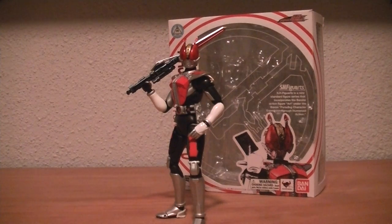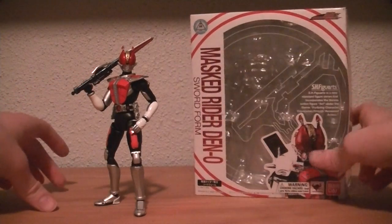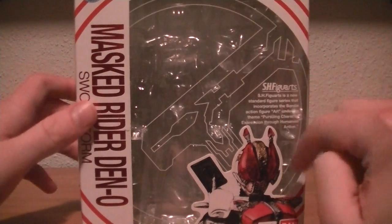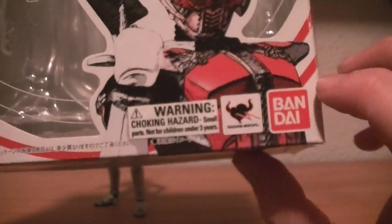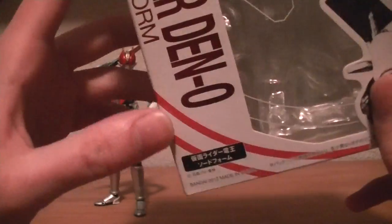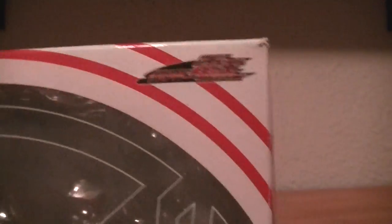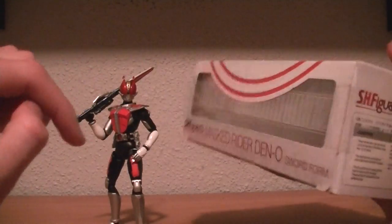So here we have Deno looking all nice and awesome. On the box we have Masked Rider Deno sword form, the Deno logo on the window, and a nice picture of Deno standing with the Rider Pass. There's a Bluefin sticker, a Morning Choking Hazard notice, Tamashii Nations, Bandai, and Kamen Rider Deno sword form. Up in the corners we have the Toei logo and the TV show logo.